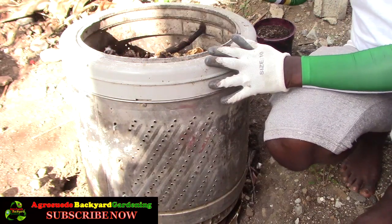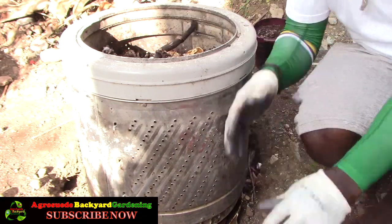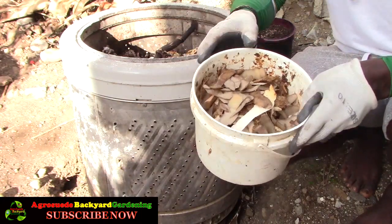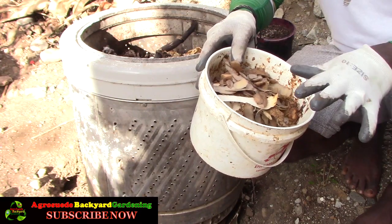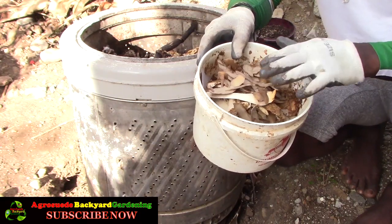So this is my compost bin. What we usually do is collect compost material from the house — we have a container in the kitchen where we add any compostable material: paper, food peelings, anything that can go in the compost.